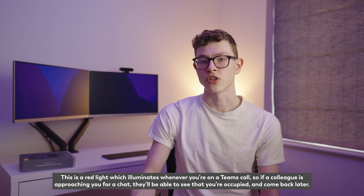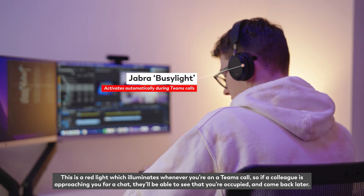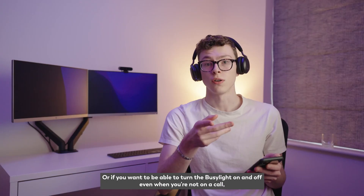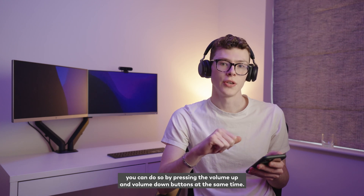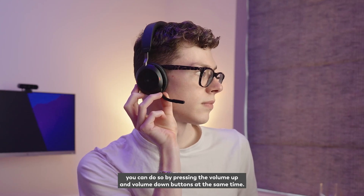The busy light is a red light which illuminates whenever you're on a Teams call, so if a colleague is approaching you for a chat they'll be able to see that you're occupied and come back later. Or if you want to turn the busy light on and off even when you're not on a call, you can do so by pressing the volume up and volume down buttons at the same time.